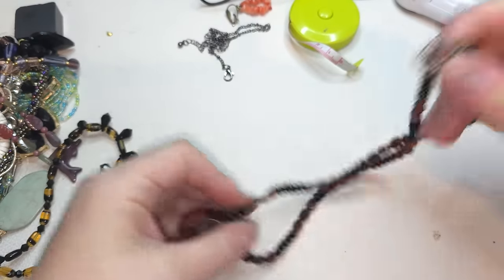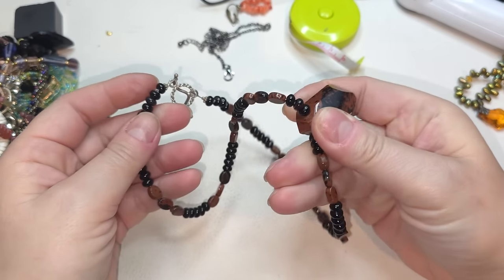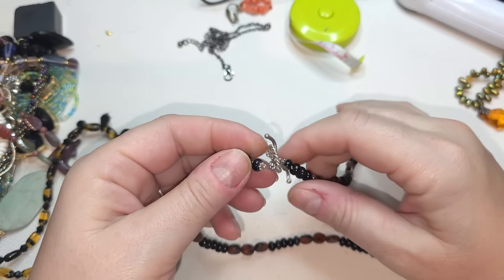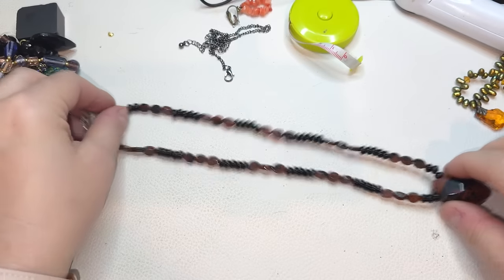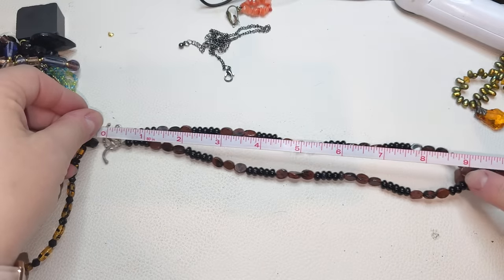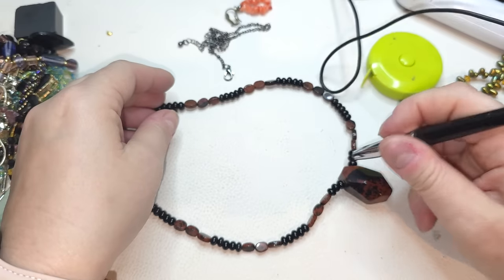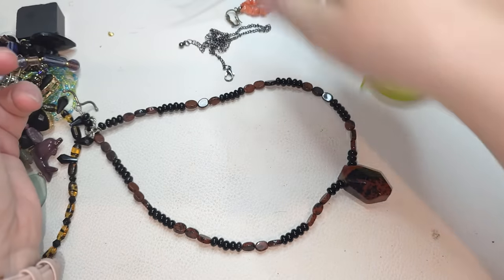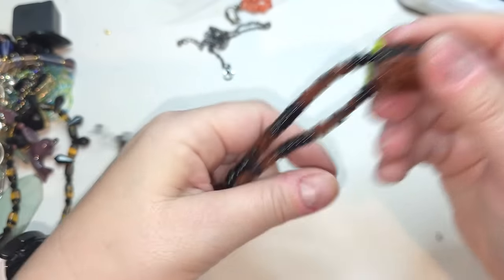Right here we have a natural stone necklace — we have some jasper and maybe onyx. It does not have an extender, it has a toggle clasp closure. The length of this necklace is 18 inches. On the Presidium tester it measures in the tourmaline line — I honestly don't know what this is.